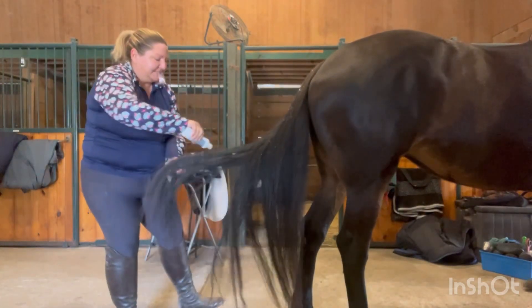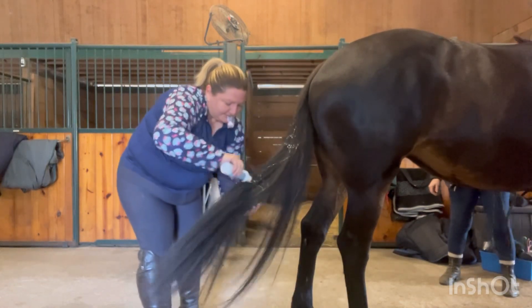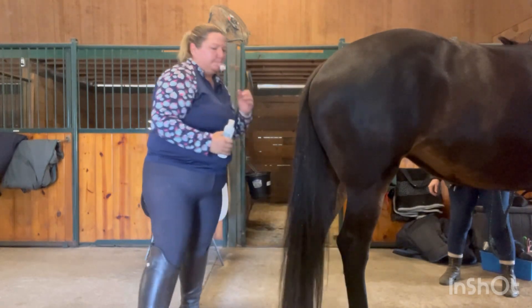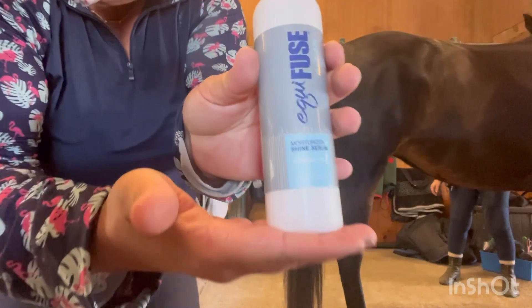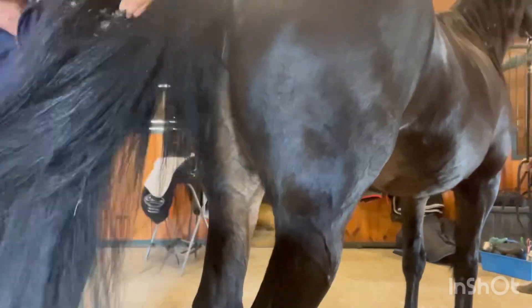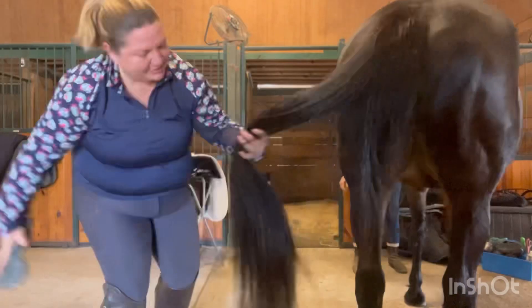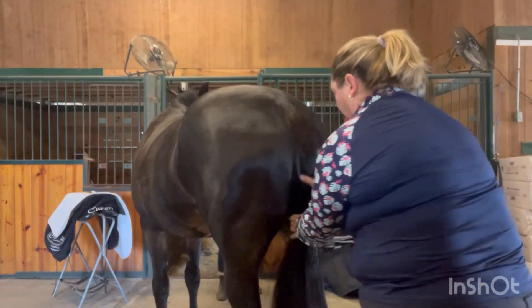I'm putting on Equifuse — I love this product. I just do it like once a week. It's one of my favorite products of all time; I've used it for years. I also use their shampoo and conditioner in the summer when I'm more actively washing their manes, tails, and bodies.